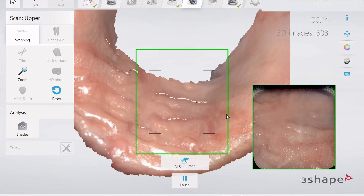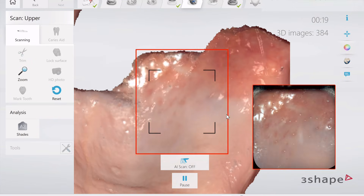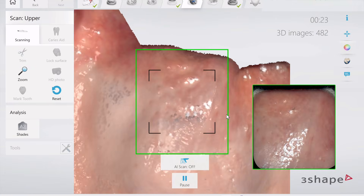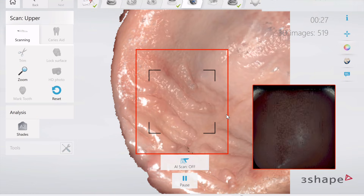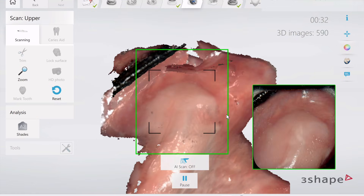That includes the crest of the ridge and the palate, starting in the rugae and then going into the hard palatal wall and then to the vibrating line back there with the start of the soft palate. What's cool about color scanning is you can see the change in color, you can see the capillaries, the blood supply, you can see minor salivary glands.